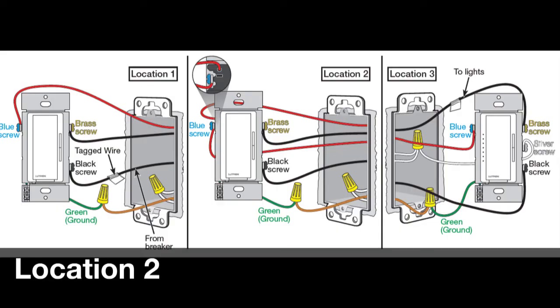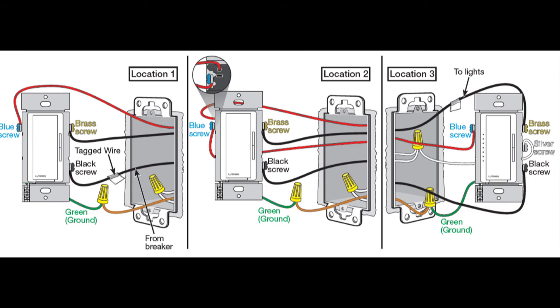If this is a four-way location, you should have two wires that are the same color as the wire connected to the blue screw in the original location. Connect both of these wires to the companion control. Wrap one wire around the blue screw and insert the other into the back of the dimmer next to the blue screw. Connect the remaining two wires to the black and brass screws. These wires are interchangeable here, so it doesn't matter which wire is connected to which screw. Screw all controls back into the wall and add the wall plates.